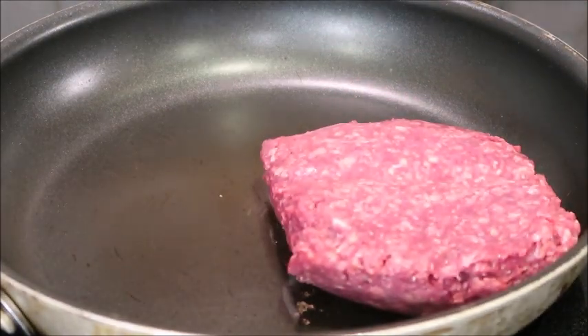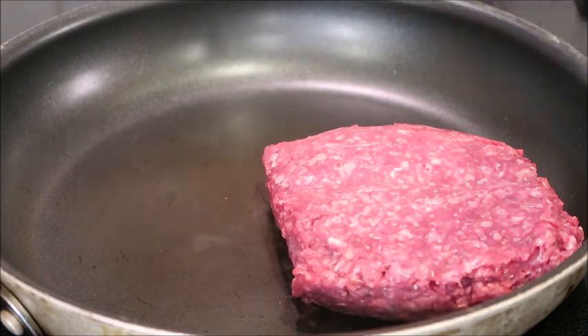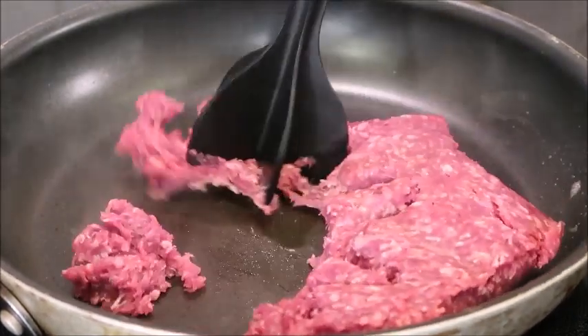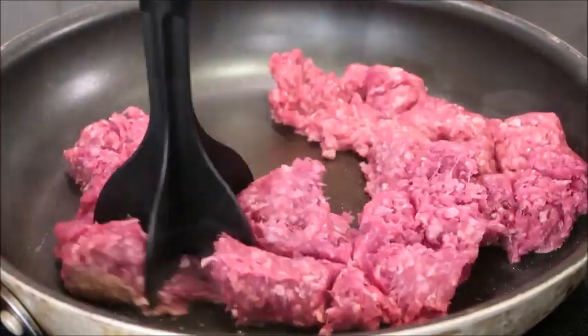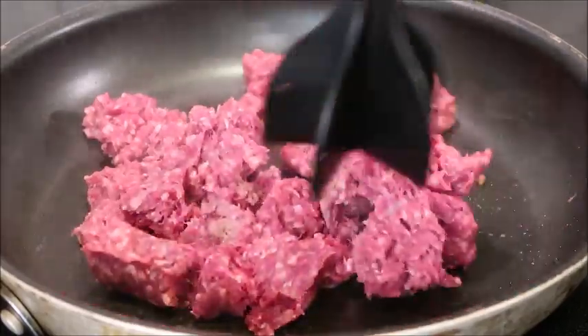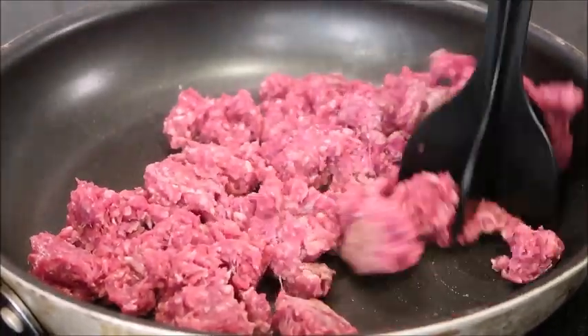Let's get started on our meat — we're just going to put it in a pan to cook. If you don't have one of these, they're great: you just push down on the beef to separate it and kind of twist it. You can get these from Walmart for about three dollars, and you can also use it to mash potatoes and other meats.